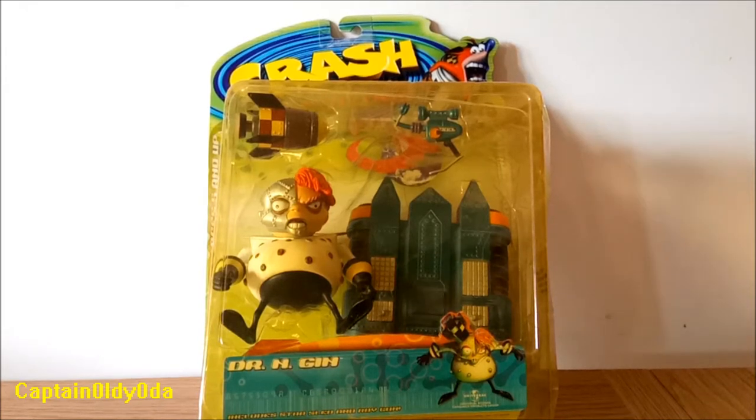Hey, welcome to the next figure review. This one is of course Dr. Engine. If any of you are familiar with my channel, you will know that Dr. Engine is my absolute favourite character, and therefore rightly, this is my favourite action figure.